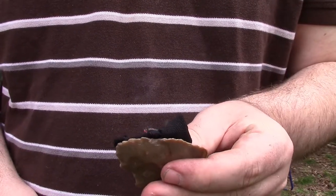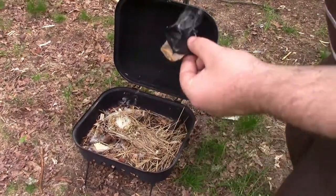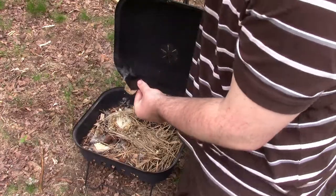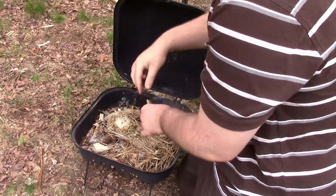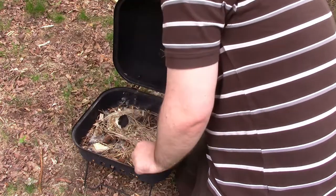I'm going to move over to the tinder bundle and show you how to blow it to flame. After you've let it smolder for a little bit — sometimes it's good to do that — it will start to heat up. Then you remove it from here and add it into your tinder bundle.